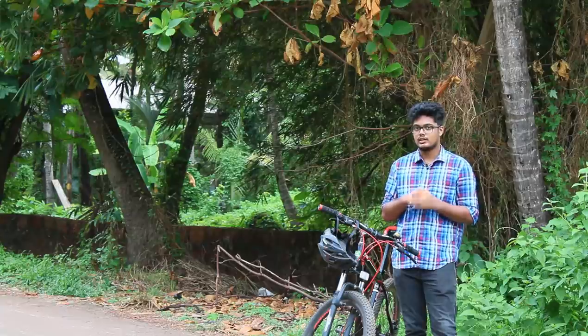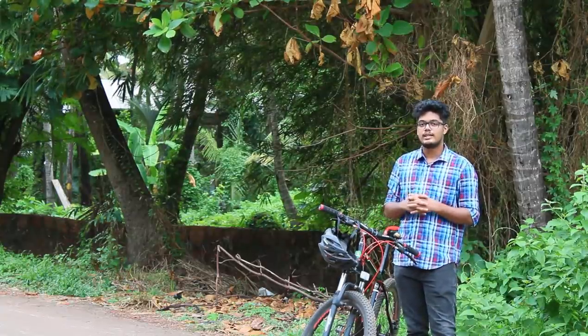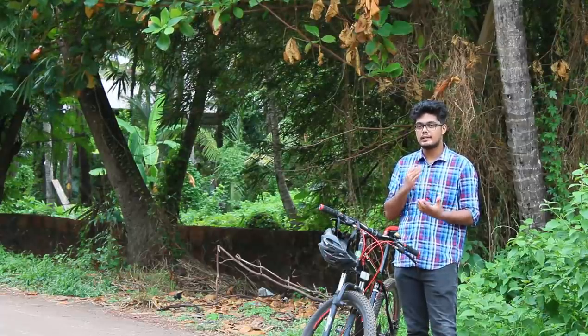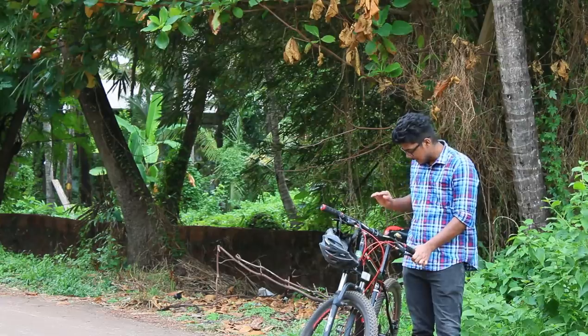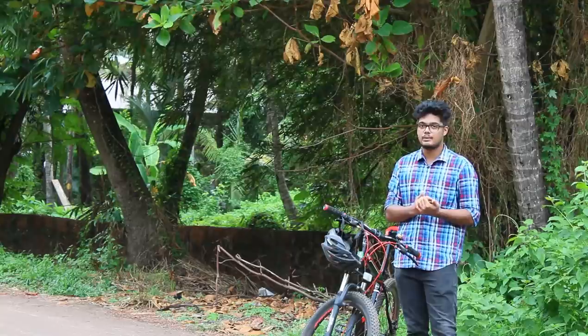I am doing a safety wheelie with a helmet. I am doing a walk, then I will show you a video. Then I'll show you how to use it. We need to do a stunt — we need to do a back brake in the cycle. The back brake is perfect, so you can do a wheelie.